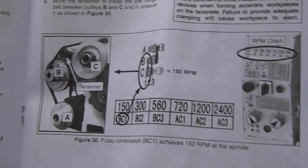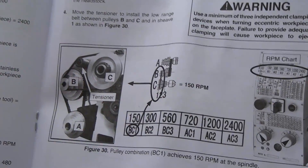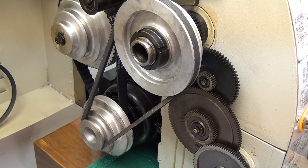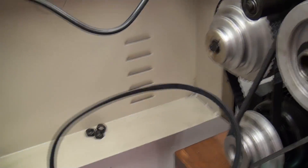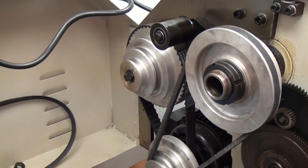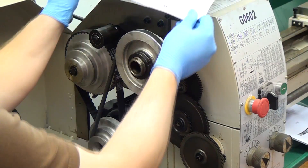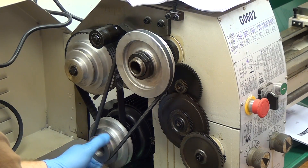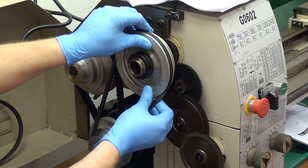Next we need to set the speeds and we're going to start out in the slowest one, which is BC1. That chart is on the front of your machine, but this diagram just labels which pulley is A, B, and C for your reference. The machine comes in the lowest of the high speed pulley sets, so what we have to do is install the other pulley belt — this one goes between the top two pulleys and gets you into the low gears. To remove the belt, there's no tensioner for the high speeds, so just twist the belt a little bit and roll the pulley and you should be able to get it off. If you've never done this before, you might pinch your fingers a couple of times — just be careful.